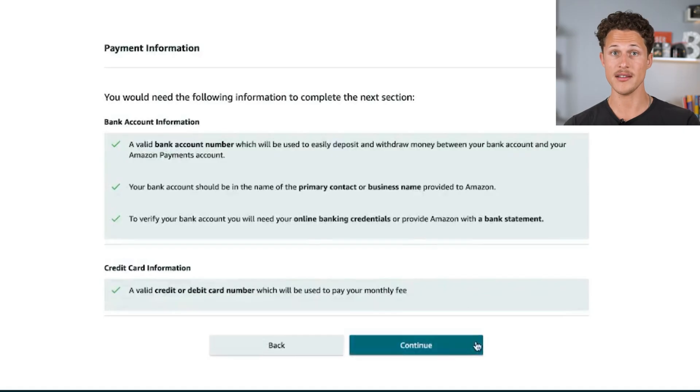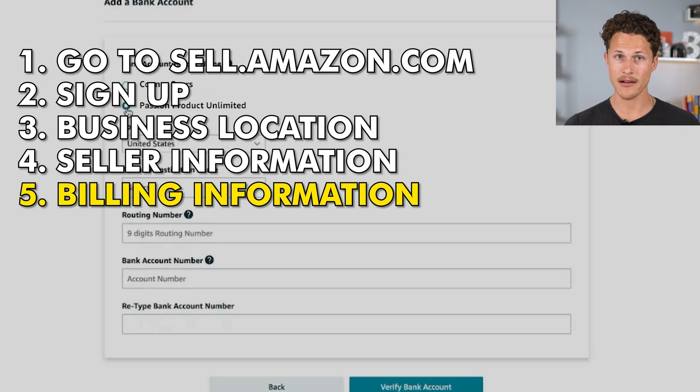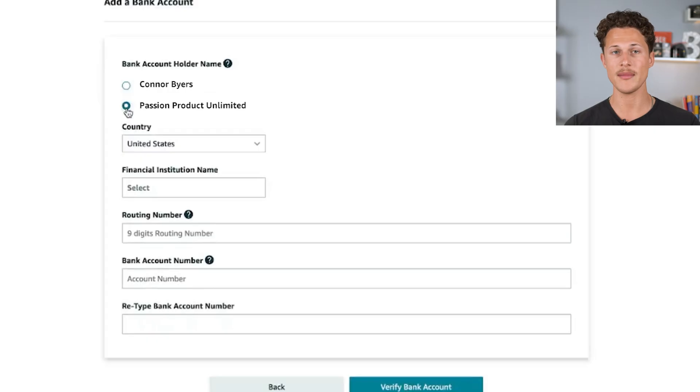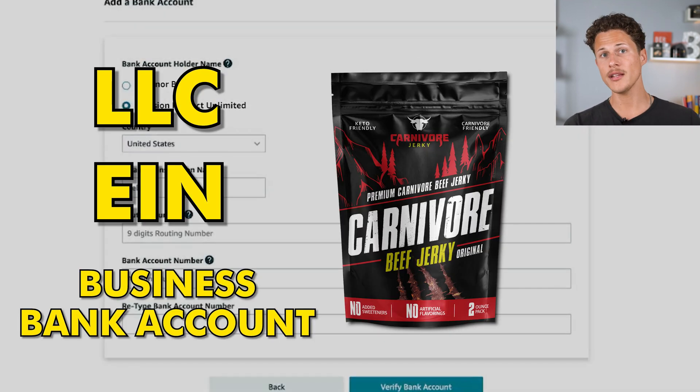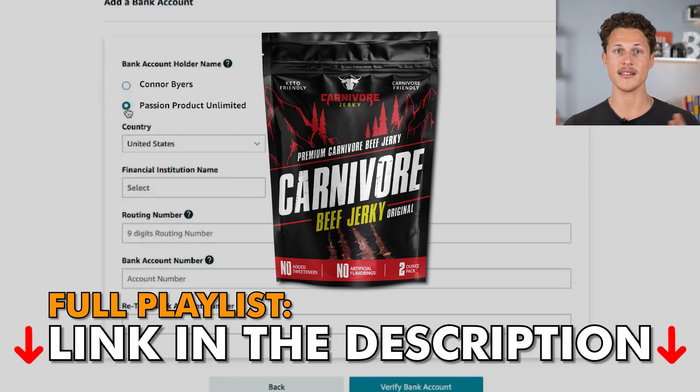Click continue, then click 'add a bank account.' It's going to ask whose name is on the bank account — your personal name or your business name. If you have a business bank account with the same name as your LLC, click that option; if your bank account is in your personal name, click your personal name. We did an in-depth video showing how we got the LLC for Carnivore Jerky, the EIN, and the business bank account — I'll link that video and the full series playlist in the description below.